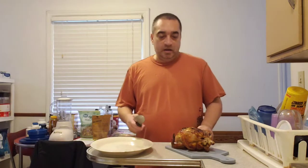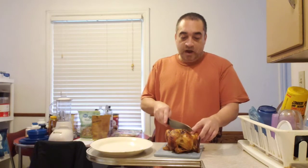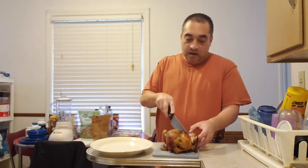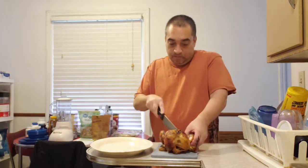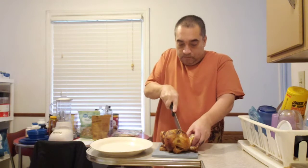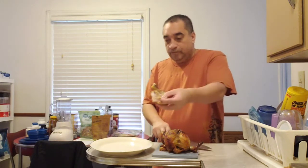The first thing you want to do is make sure your knife is sharp. The first thing you want to start cutting off are the legs. You want to take the leg and pull it away from the rest of the chicken and slowly slice between the leg and the main body of the chicken.